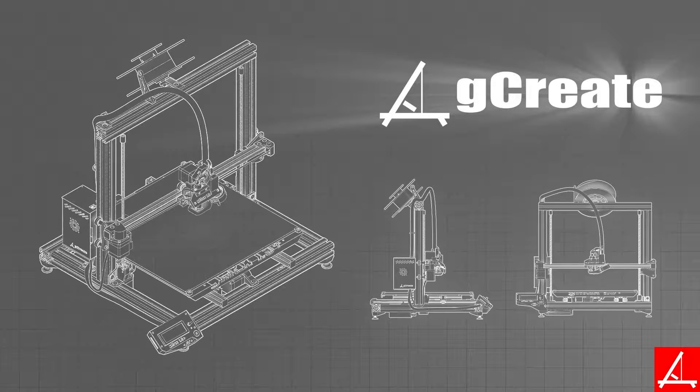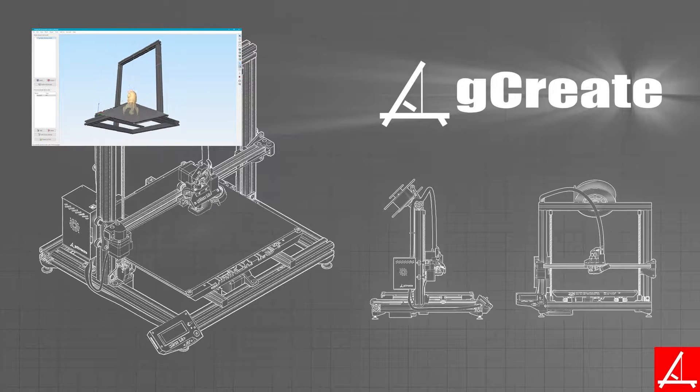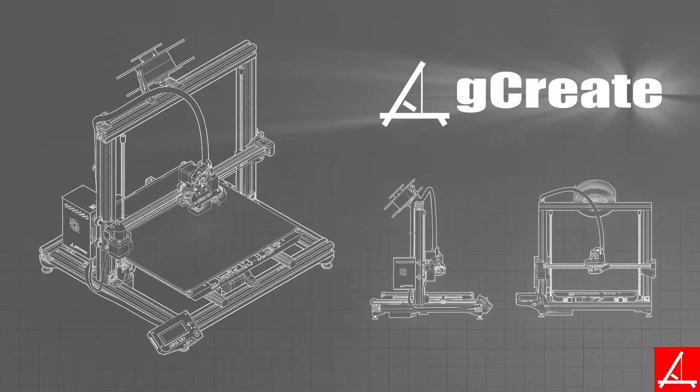Alright, so Gordon here from GCreate. If you saw the last video, you'll notice that we started slicing our really cool rocket model in Simplify 3D. In this video, we're going to continue to slice — we actually had to split it into two videos — but we're going to finish up the slicing settings, and then we're going to jump straight into printing it on the GMAX 3D printer.